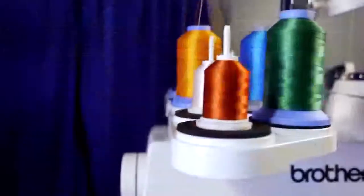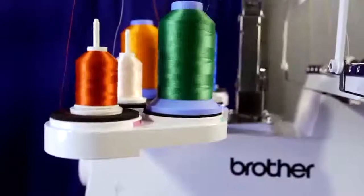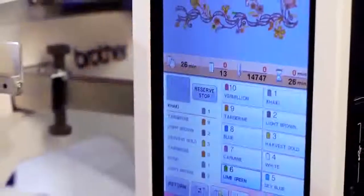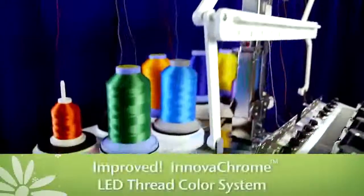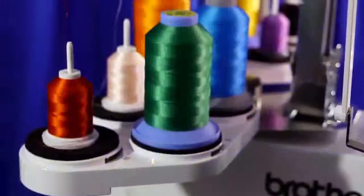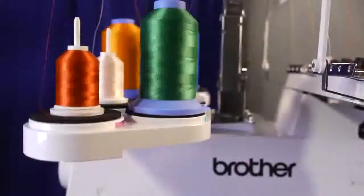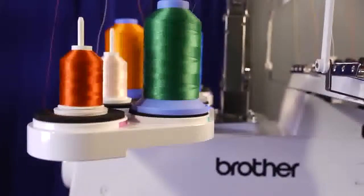With 10 needles, you may be worried about color selection and threading — don't be. With the PR1000E, color selection is actually fun, and threading has never been so easy. The Innova Chrome LED thread color system, introduced in the first generation PR1000, is now even more accurate in the PR1000E for virtually foolproof color matching.